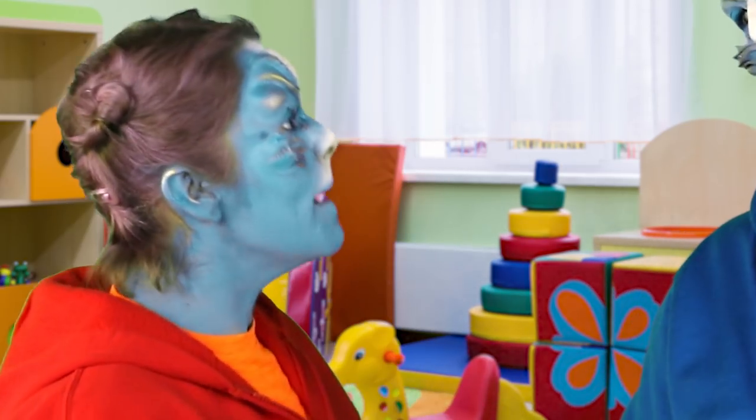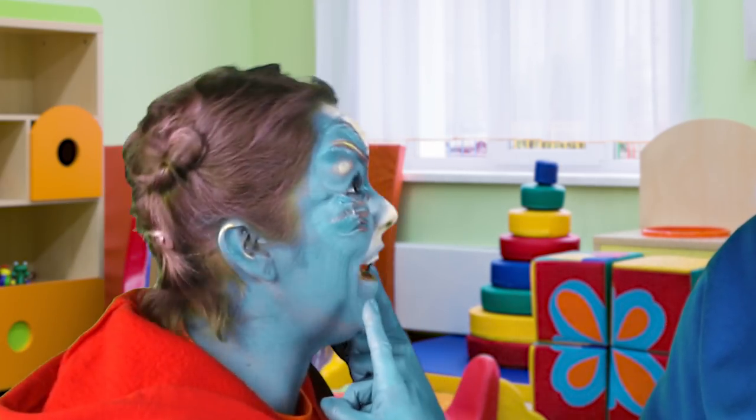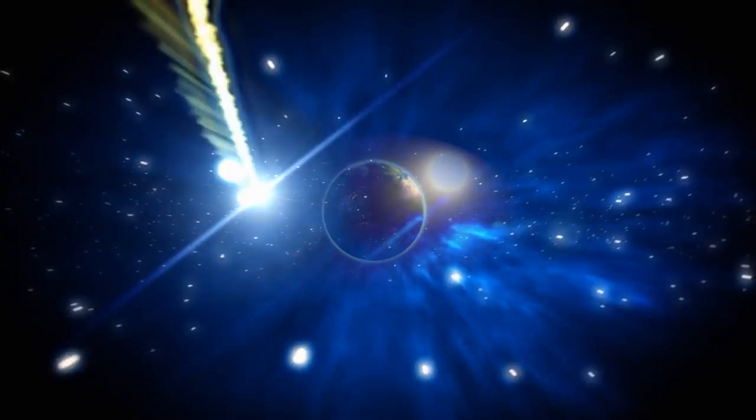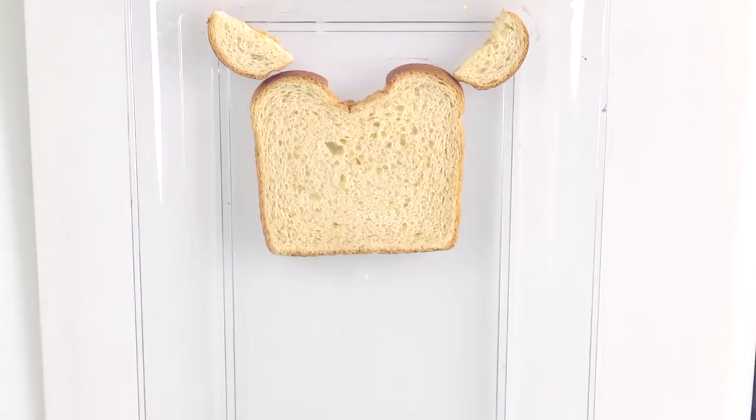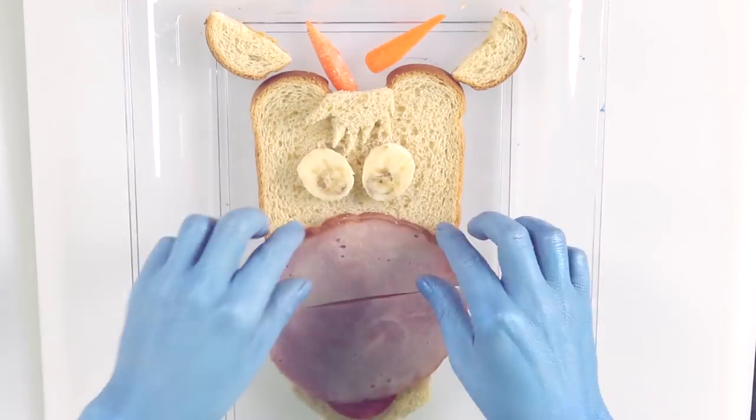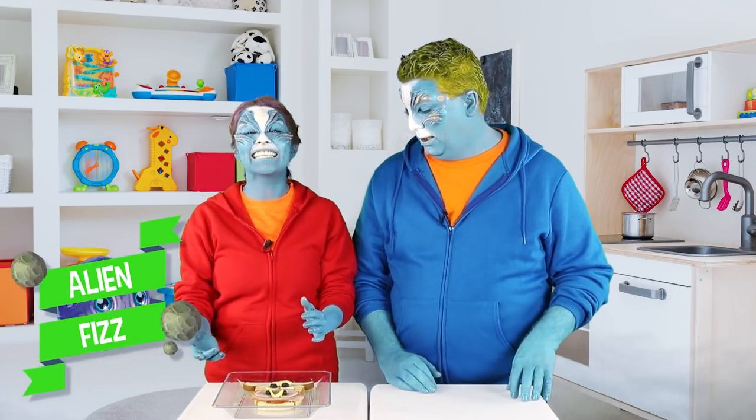I found the coolest thing — Bento Box Food Faces! Alien Buzz. Bento Box Food Faces.